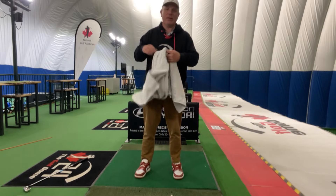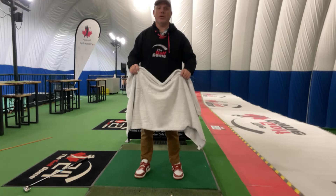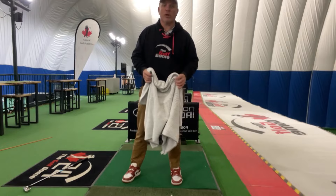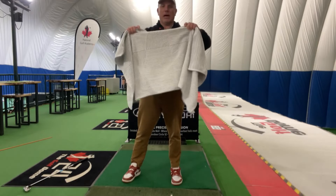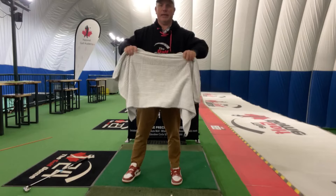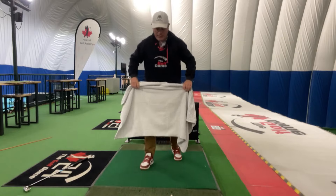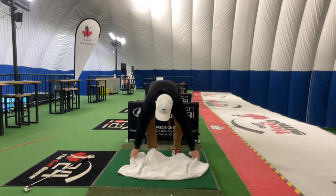As you can see here, I have a basic beach towel — this is a very good teaching aid you can use in order to feel what we're trying to feel on the takeaway. I've got a towel here and you can see I'm fairly loose now — now it's tight. There's a lot of tension going on here, and what I like to see with my students is if we place this towel on the ground...